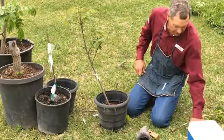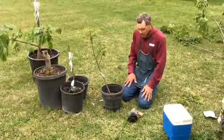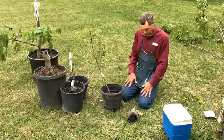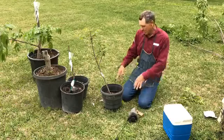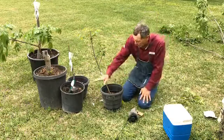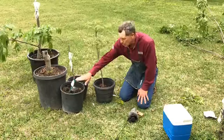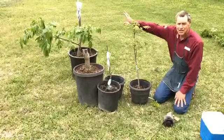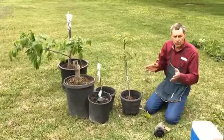Those are three techniques you can use to propagate pecan trees. The first time you try it, you'll be all thumbs. Now we're going to show you a little bit of aftercare. The easy part is getting the graft on the tree and getting it to grow — but it has to totally heal over before it's truly safe.